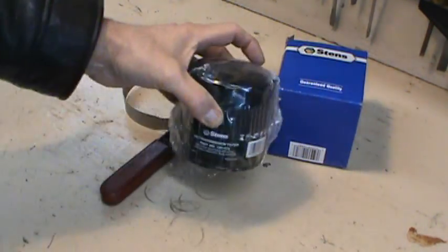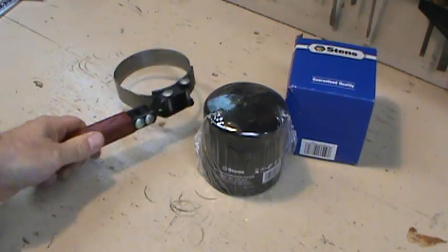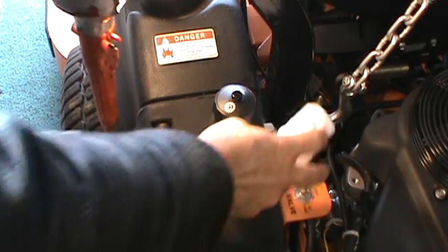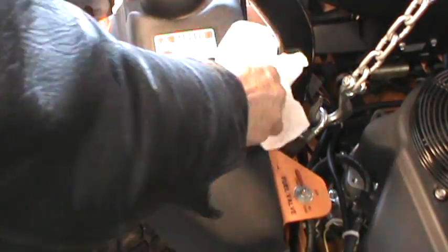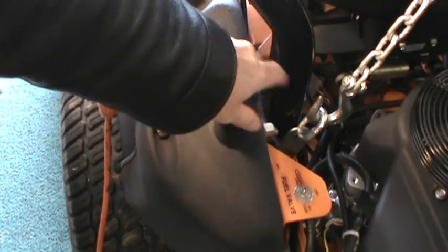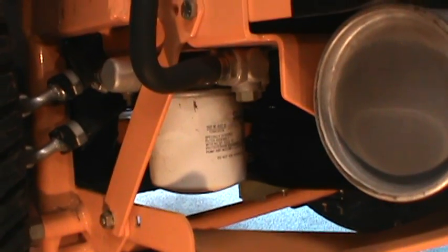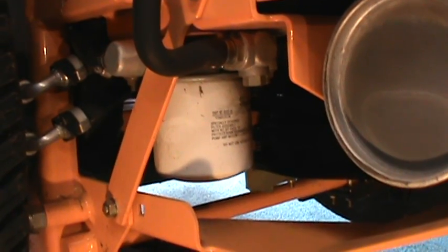It looks the same as the Scag filter. The only tools you need to do this job is a filter wrench. First of all, you don't have to drain the entire system. Clean around the hydro filter reservoir, then remove the cap.